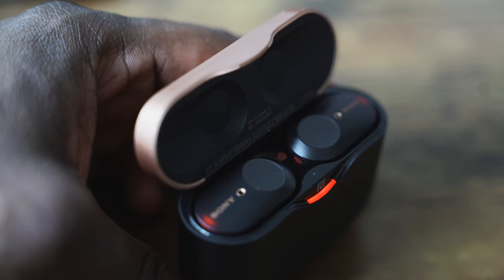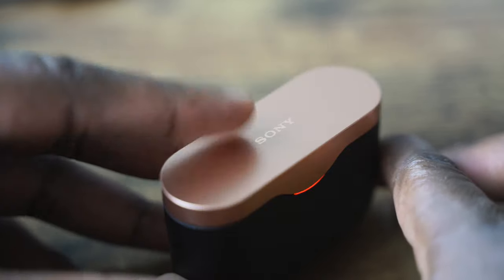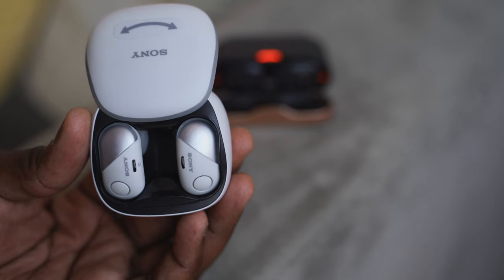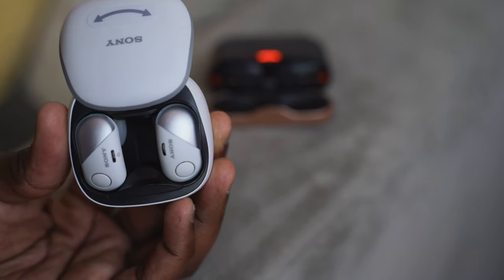The microphone is also much better now. It's not as good as the AirPods microphone, but it's definitely a huge improvement over Sony's WH-1000 Mark IIIs and their other previous earbuds. Last year's Sony earbuds had really great sound but terrible battery life and connectivity that was, let's call it, trash. This year is a massive improvement in connectivity, battery life, performance, and audio quality.